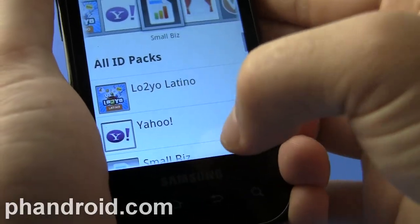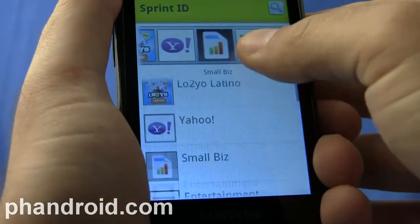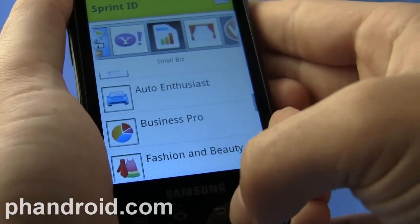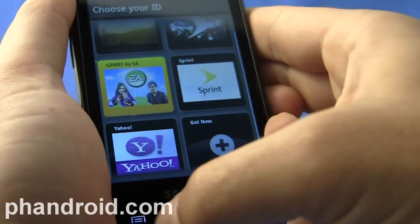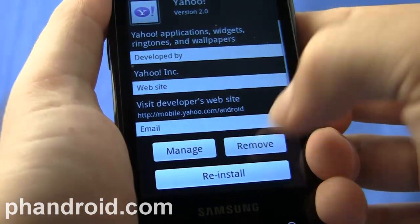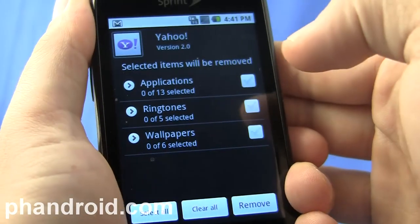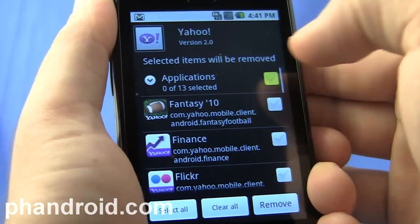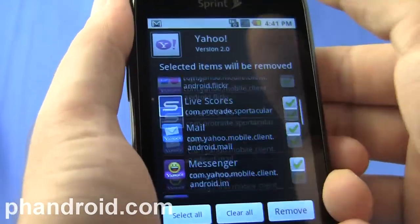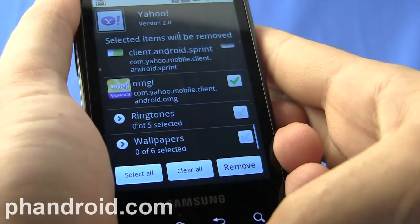But some of these ID packs are kind of cool — the bilingual ones, the Latino ones, Loti, Latino, and Mujer are pretty cool. The Entertainment and Wear packs both give you nice starting points. One thing I do think is cool about Sprint ID is the app management: if you want to remove, say, Yahoo, it will allow you to select specific applications you want to remove — all the applications, or maybe keep Fantasy Football — and also look at wallpapers and ringtones, removing only the items from that Sprint ID pack you'd like to remove.